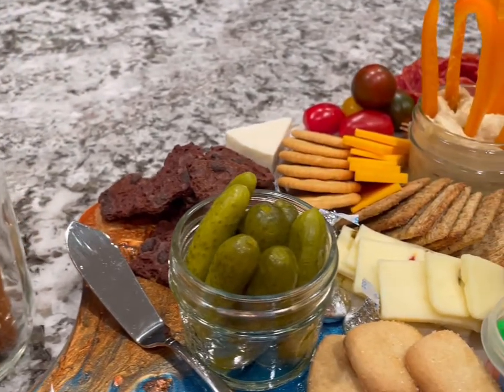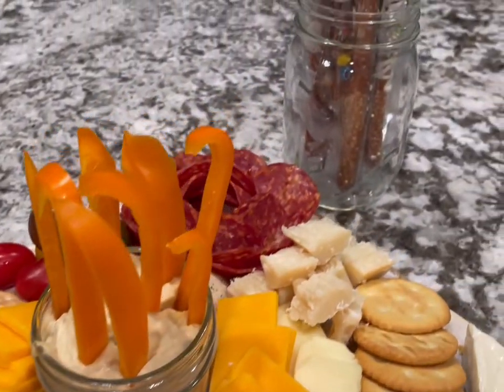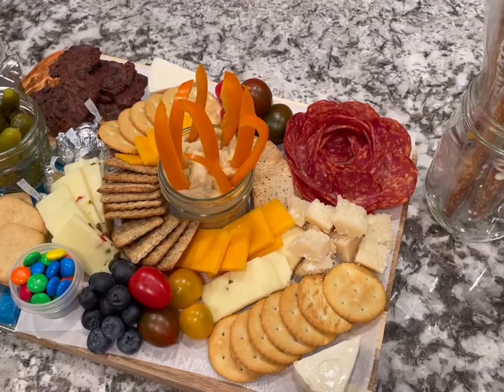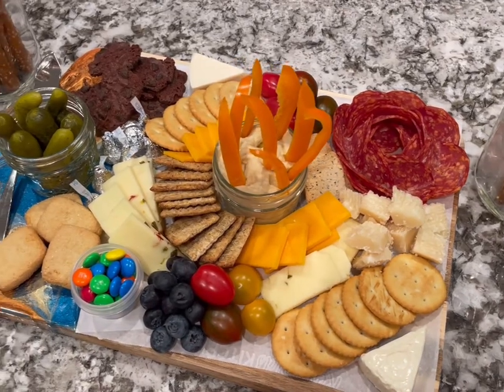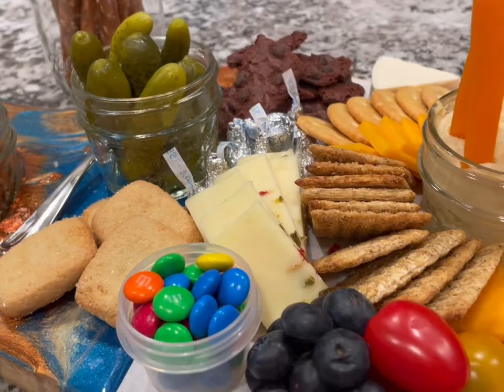If you like this video, please hit the thumbs up, and if you want to see more, subscribe to my channel and hit the bell to get notified when I post. Put down in the comments if there's something you'd like to add to your charcuterie board — I'm always looking for tips!